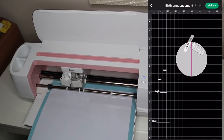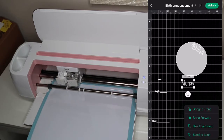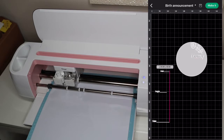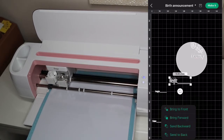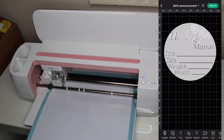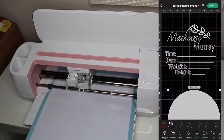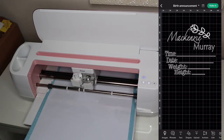Starting off, I'm working on my project in Design Space — just resizing and making sure everything is in order. If you want a detailed tutorial on how I did the design, leave a comment below and I'll be happy to share that. I'm going to remove the circle, delete it since I don't want to cut that out, then weld the project together and cut it out.